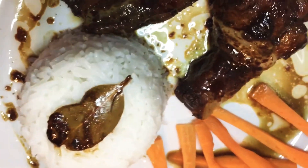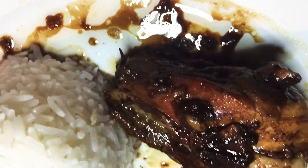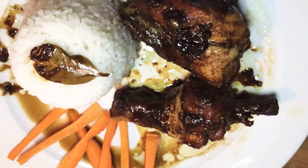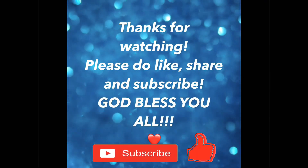And that's our finished product — our adobo! You can eat this or serve it with rice. I hope you enjoy it. Thank you for watching and God bless you all. Bye!